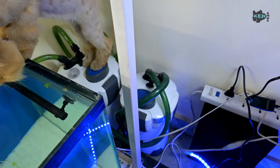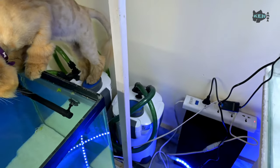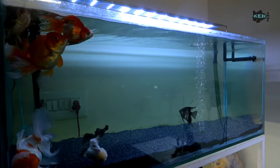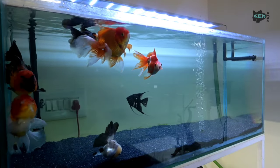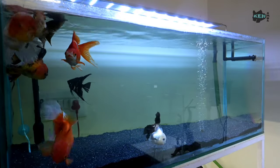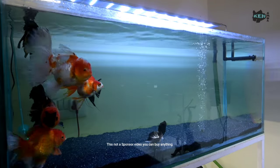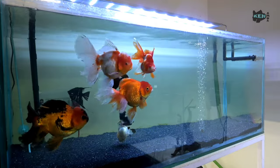This is the most budget-friendly and reliable canister filter I've used. It comes under my budget and I cannot afford a high-end canister filter. I have more than a year of experience using it and it has never given me any problem. I have six goldfish and the water is still crystal clear.